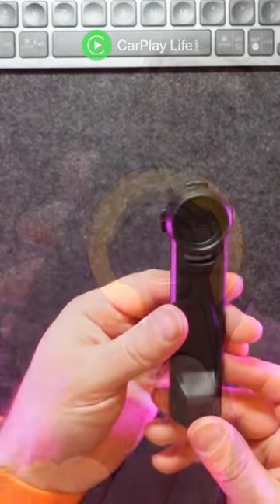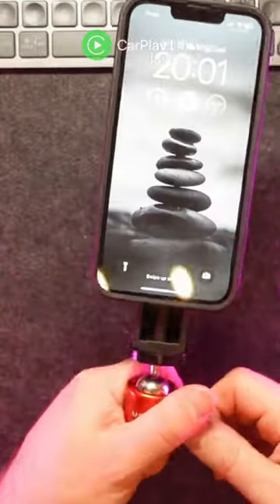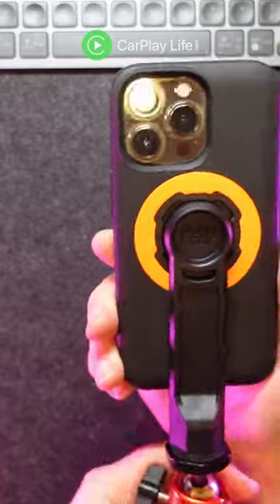Retailing for $14.99, this little accessory doesn't break the bank too much and it's made with the same great build quality as many other QuadLock products. If you want to take your mobile videos to the next level and you already have a QuadLock case, then this little adapter is a great photo and video recording companion.